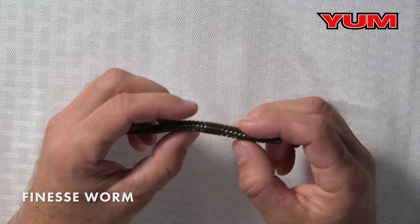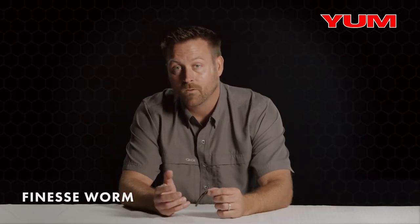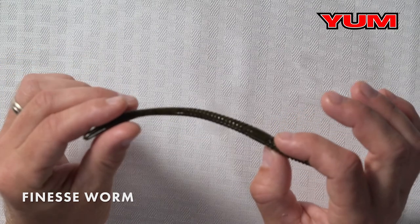Another feature we built in are these ribs in the bait that move water when you're fishing it on a shaky head or whatever option you prefer. So when you're looking for a finesse presentation that's not overpowering, the Yum Finesse Worm is a go-to.